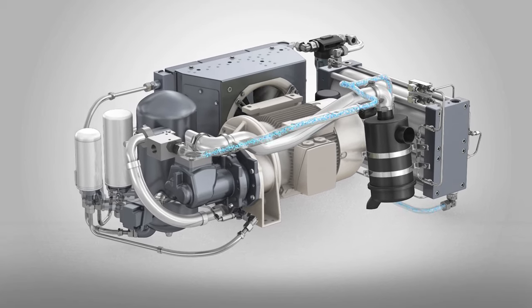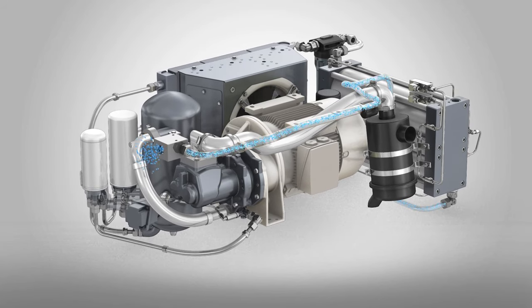Now, at the end of its GAR journey, your air is clean, dry, and ready for use.